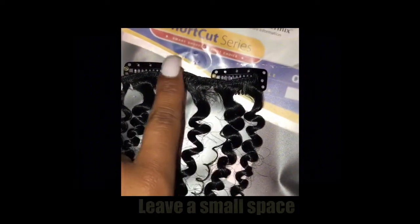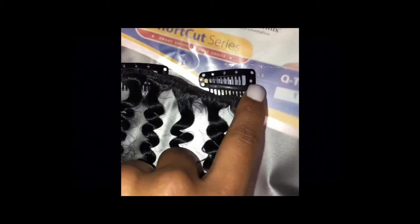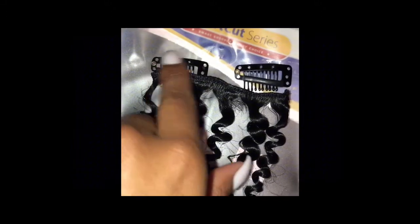I will be making the clip-ins smaller with just two wig clips, leaving a small space in the middle. I will be using the two holes on the ends of the clips to sew the hair to the clip.